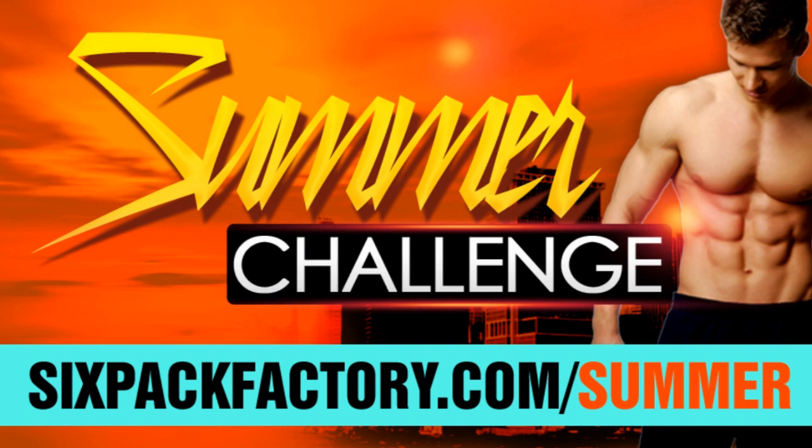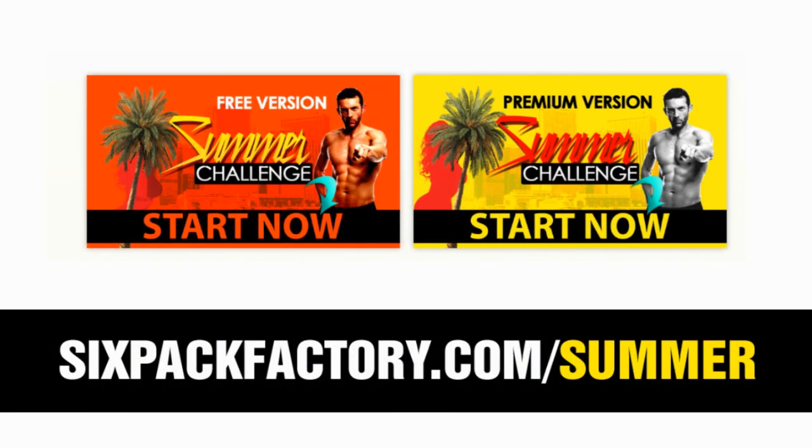So make sure you pop over to sixpackfactor.com/summer and pick the one that's right for you before we close it down again for this year. Now you have no excuse not to get into shape and have an amazing summer this year. So take action, go pick the one that's right for you, and I will see you on the inside.